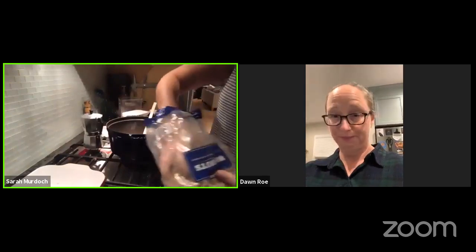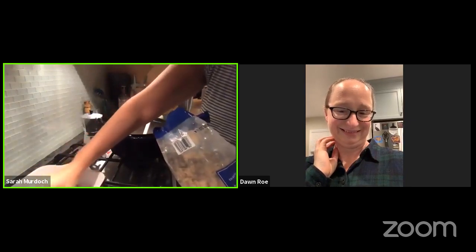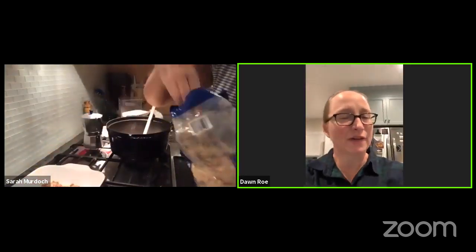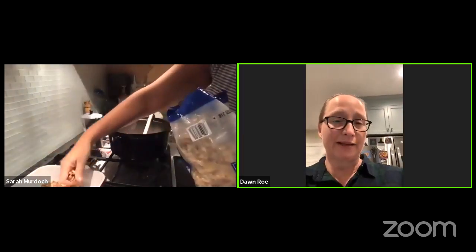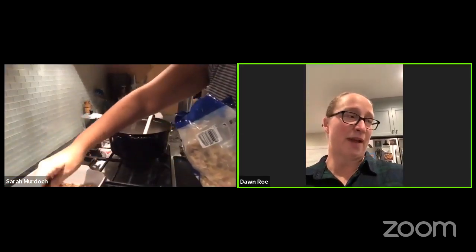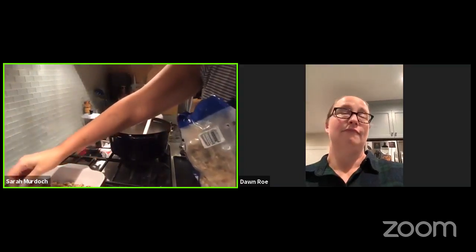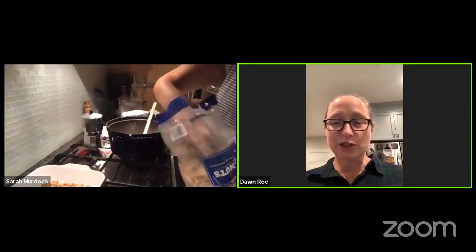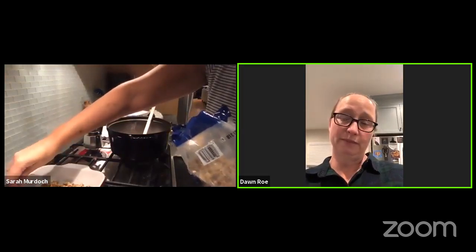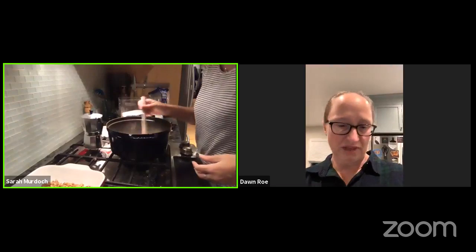I've played with this fudge recipe a bit. Stephen's grandma would make peanut butter fudge, so I've done it where I made a half batch of regular and a half batch of peanut butter fudge and poured the peanut butter fudge on top to get a layered chocolate and peanut butter effect. You can also do the same thing with mint chips or butterscotch chips.